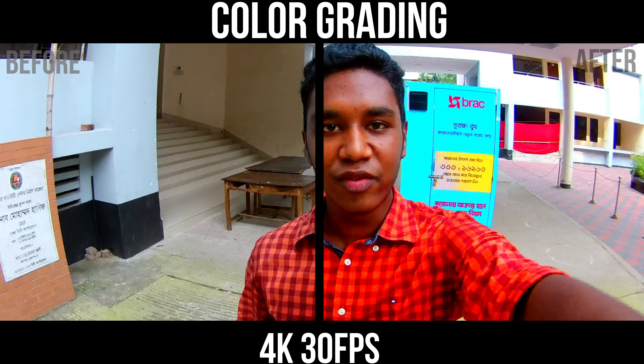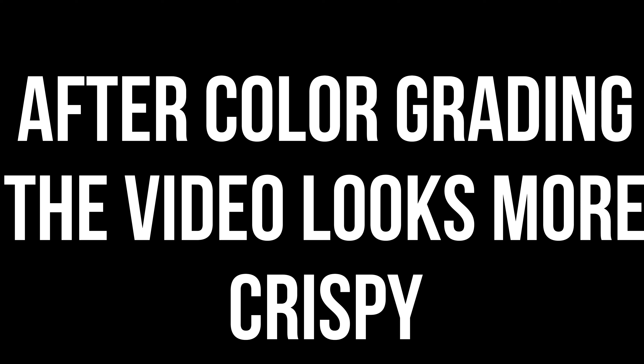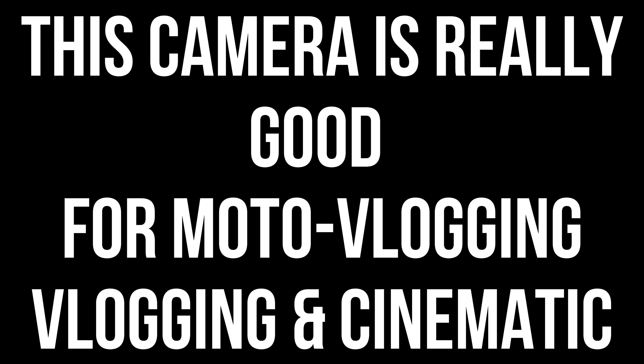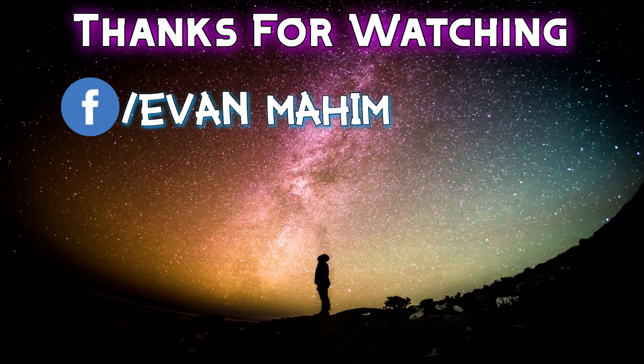Assalamualaikum guys. This is me in 4K 30fps.